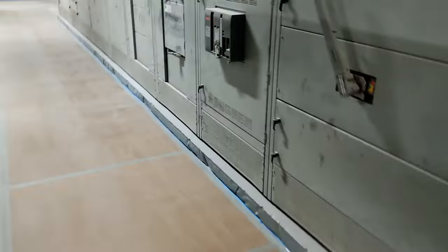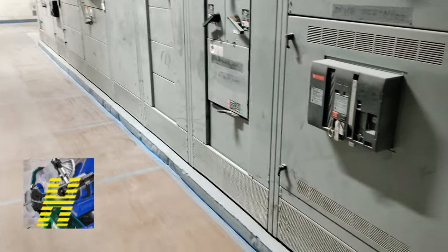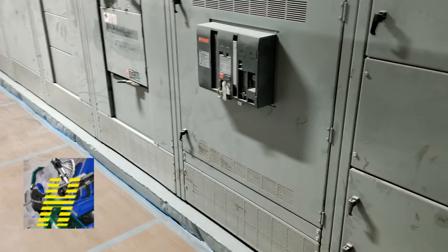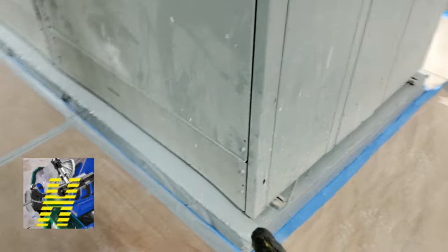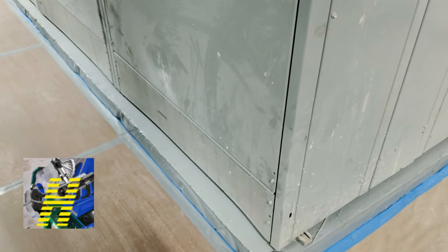A little bit about switch gear installation. Usually you can lay out your switch gear and have a pad poured about a couple of inches so that you have somewhere to put your switch gear on top of. If you decide to go straight onto the floor, that's your choice — usually they want to lift it up off the floor a little bit. One thing I find easy is to always put my Kindorf and line it up with the holes on the switch gear used to bolt down to the floor.